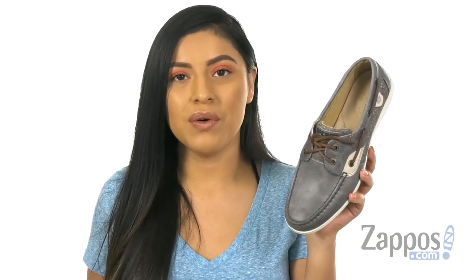Hola, my name is Nelly and I'm from zappos.com. This is Koi Fish Sparkle from Sperry.